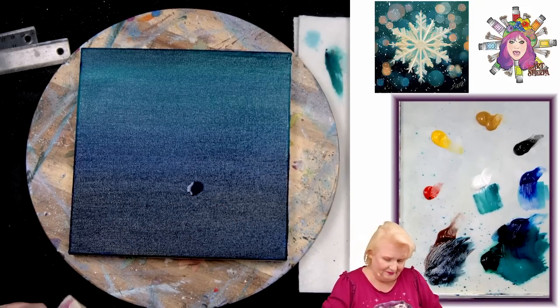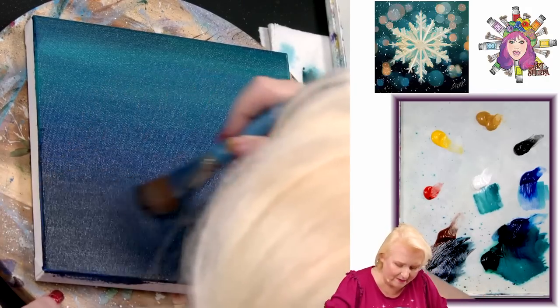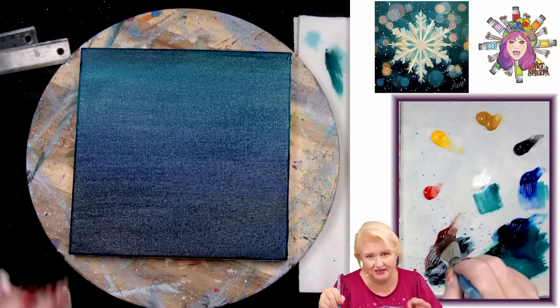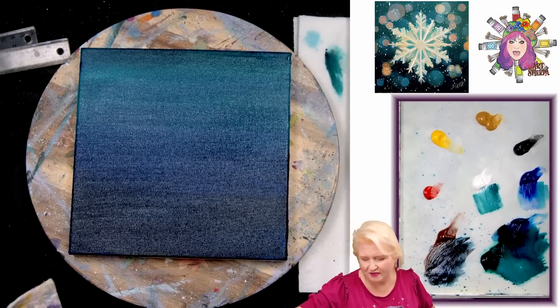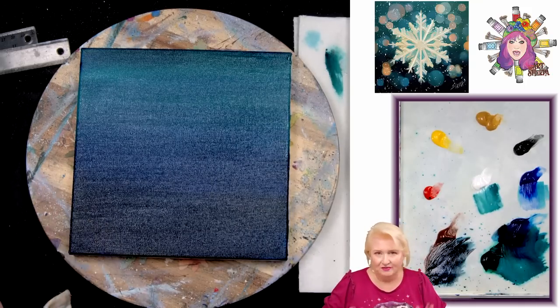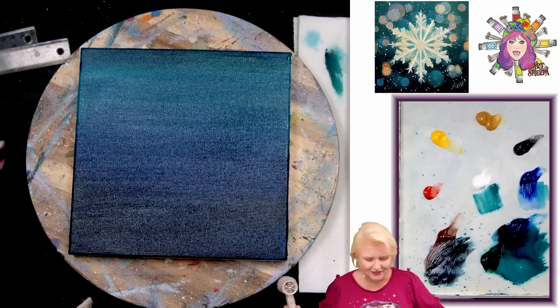For an even smoother finish, take a soft blending mop — this is a one-inch oval mop, 2.5 centimeters, by Princeton Select synthetic. If you go over this very gently coming down, look how it softens and blends as if it were an oil. Just a fun little trick if you need to soften a transition. Watch out for drips — if paint drips it will loosen what's binding to the canvas, so catch it right away.